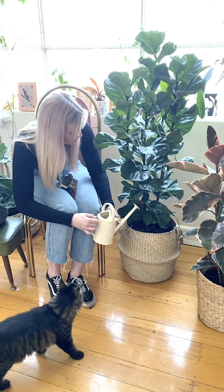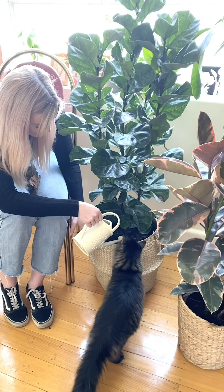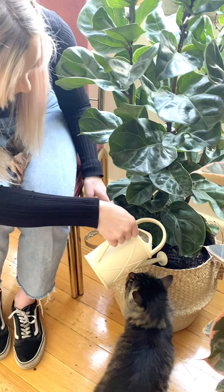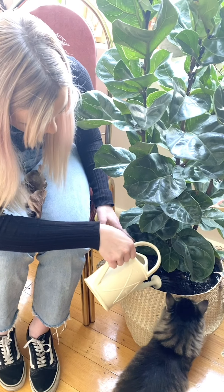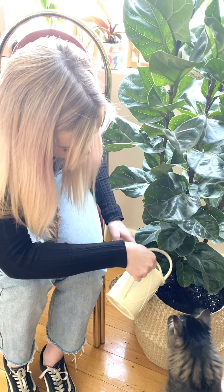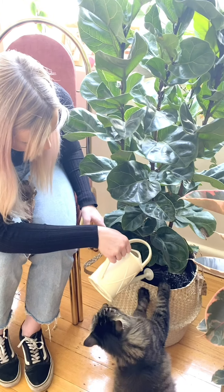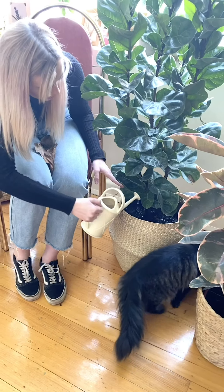Once you're done with that, come through and give it a nice even water all the way around, enough to soak your plant all the way through. That way you know you won't have to water again for at least a week, and you should be good to go.